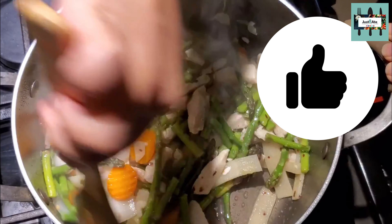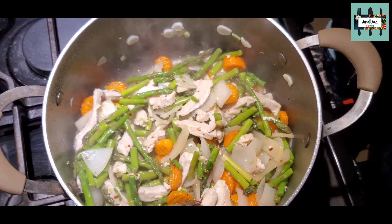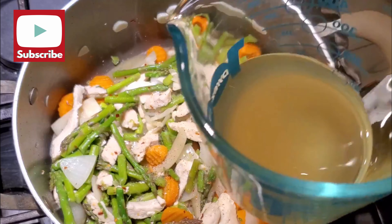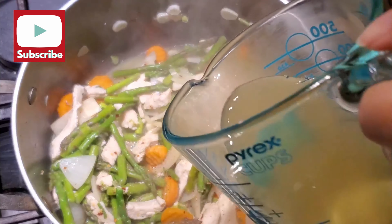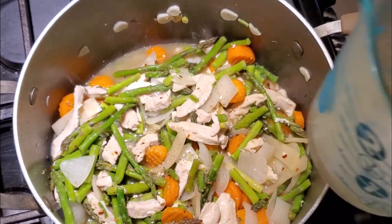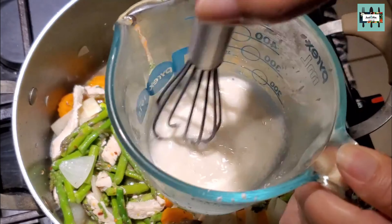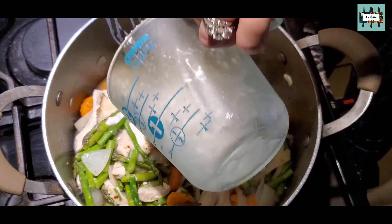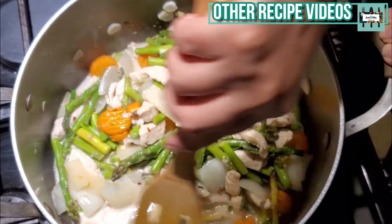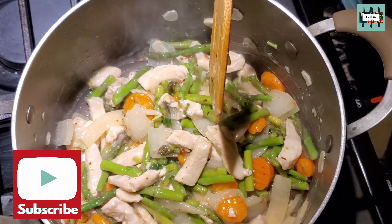Mix it in. The veggies are pretty steamed nicely. Now we're gonna go ahead and put in a little bit of garlic salt and pepper — a teaspoon. Now I'm gonna put in just another ounce of chicken stock, or whatever I have left. Then I'm gonna put in two tablespoons of cornstarch, mix it to make a slurry, and then bring it in. Stir it — it's gonna get thickened really quick, so keep stirring. My heat is on medium low at this point.